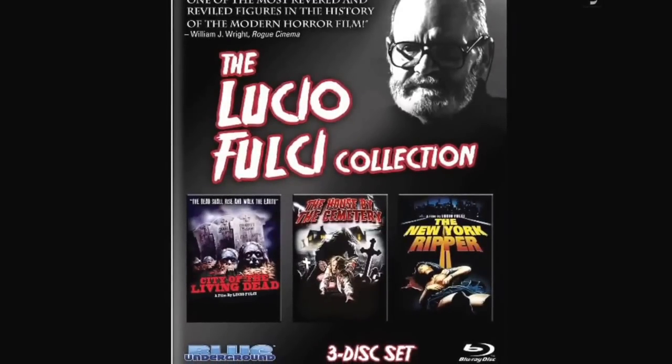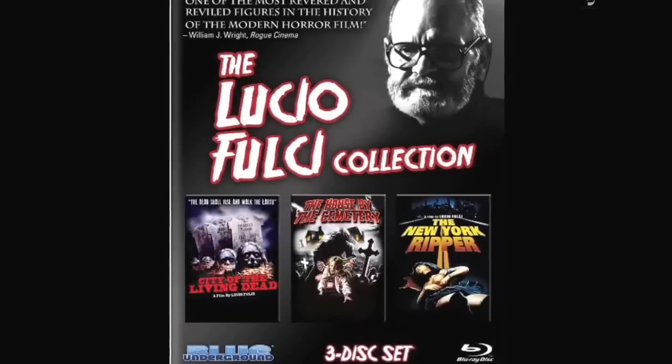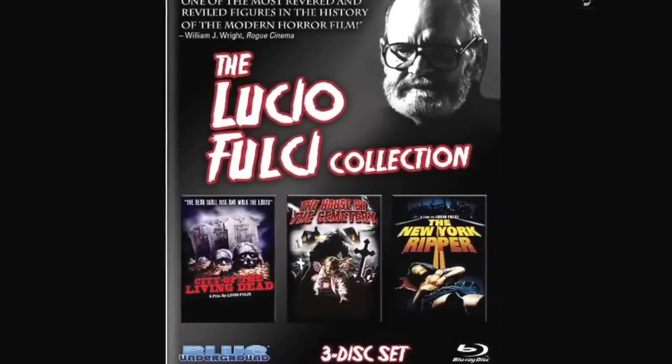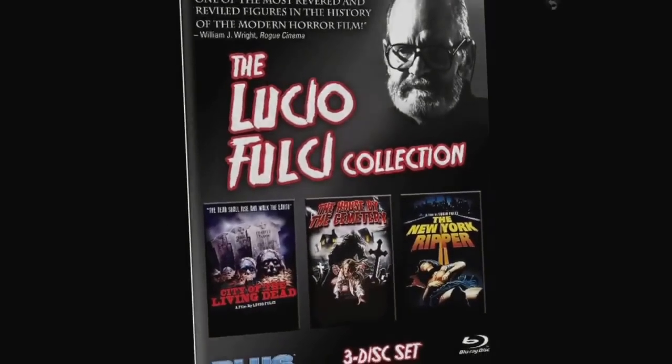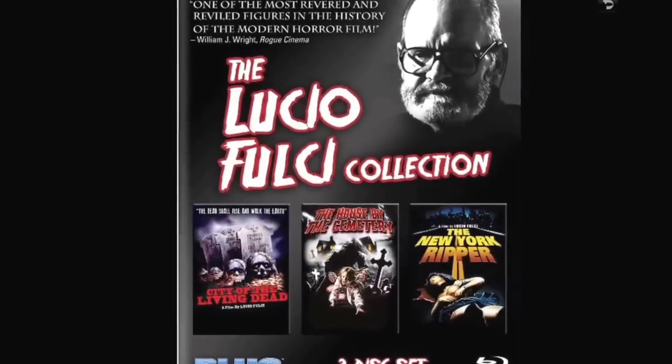A three-film set — I've only watched The New York Ripper. I think the other two are going to be more to my liking the more I read about them. I liked the cover of The New York Ripper and it was interesting, but I couldn't get past the duck — you had to watch it. I liked some of it. I do like the packaging, though oddly there's no back to it. Three movies here and I think I'm going to like the other two.